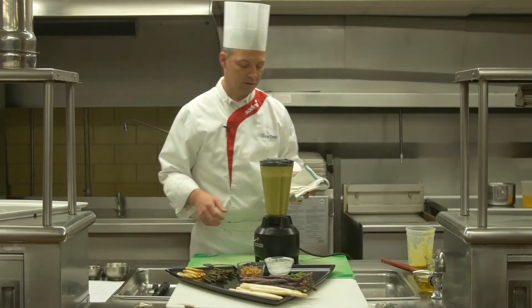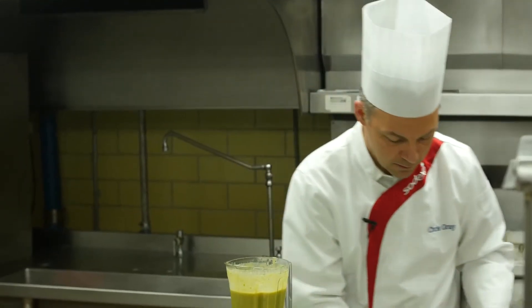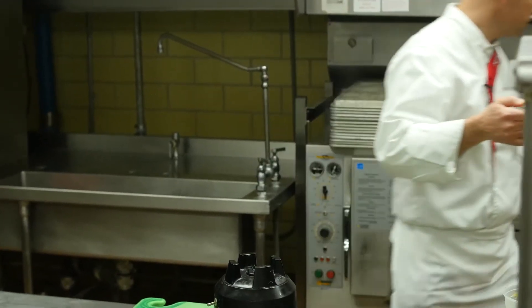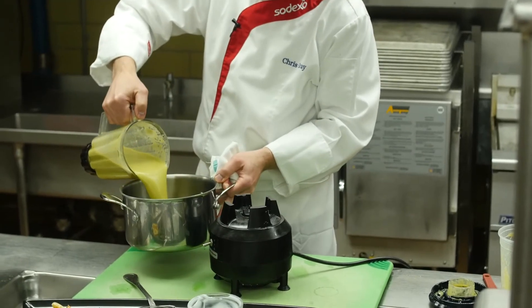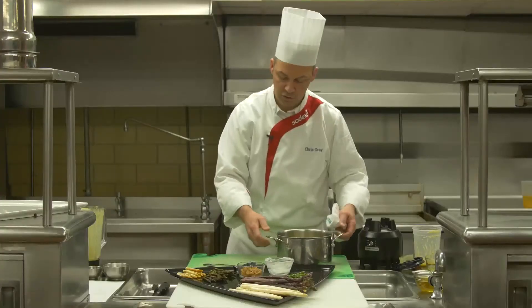Our soup is now nice and smooth. We're going to pour it back into the stock pot. If you choose to reheat it, you certainly can. And I'll show you the plating.